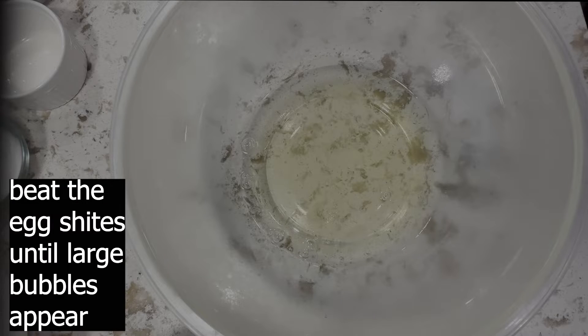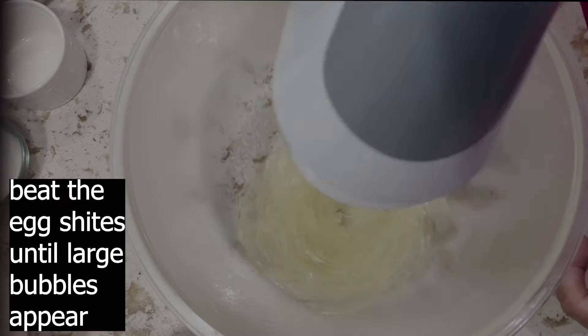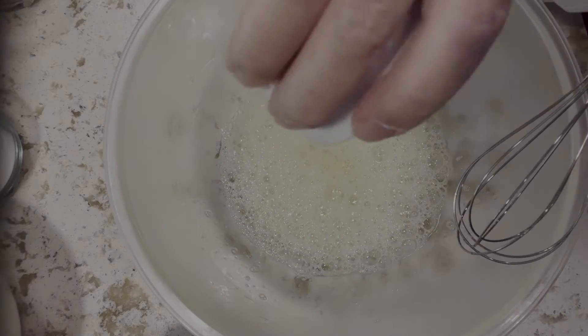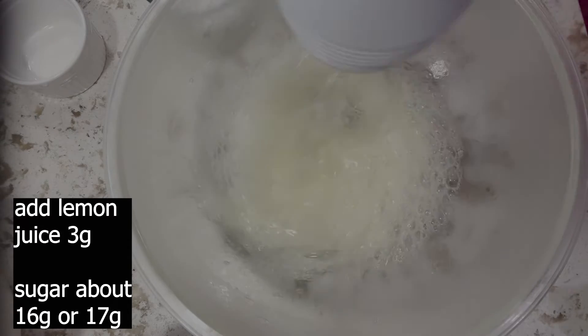Take the egg white bowl out of the refrigerator and beat the egg whites with a hand mixer until large bubbles appear. Add 3 grams of lemon juice and one third of 50 grams of castor sugar.